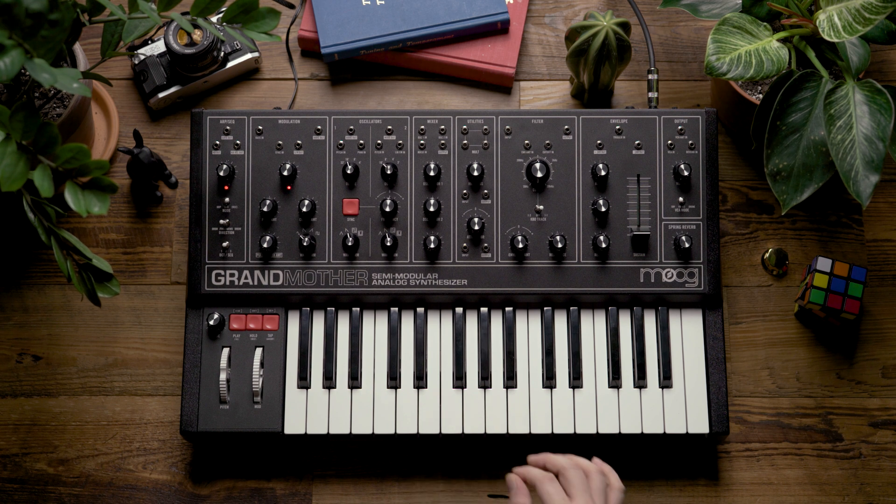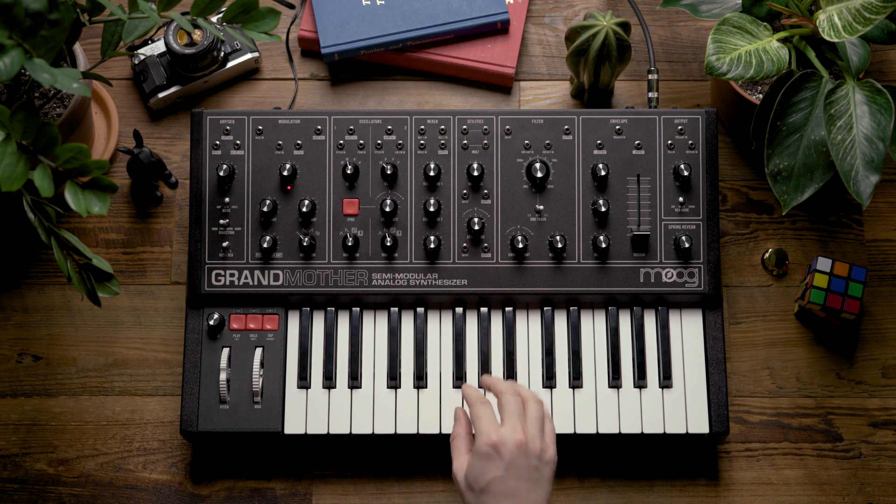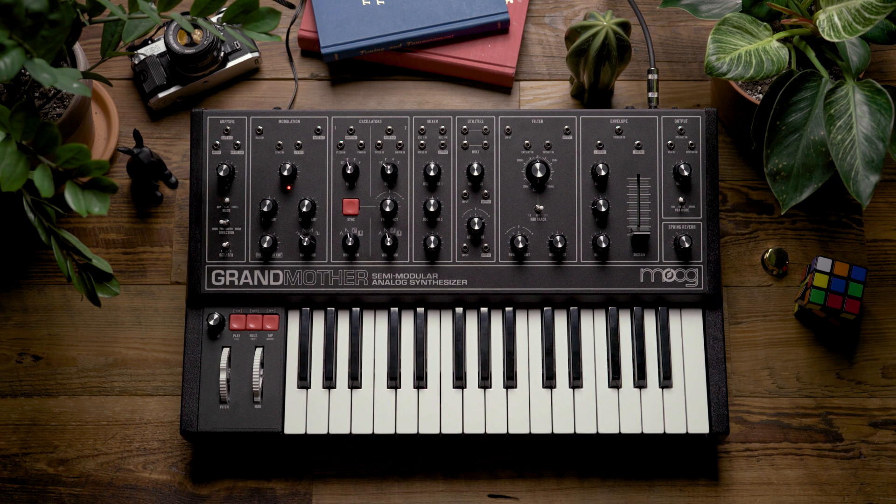Now notice when I play in a legato style, the note will re-trigger the envelope every single time I press a new key. This can be a nice way to achieve different styles of articulation on your passages when playing the Grandmother.